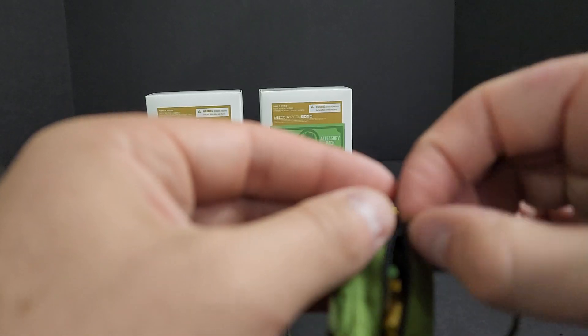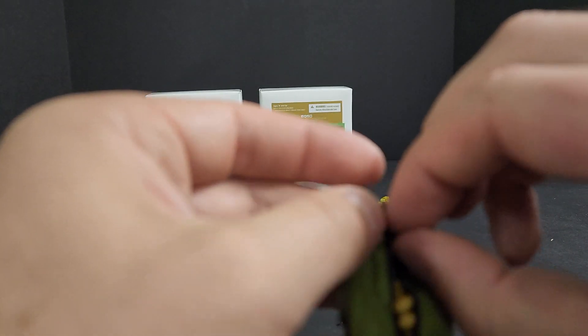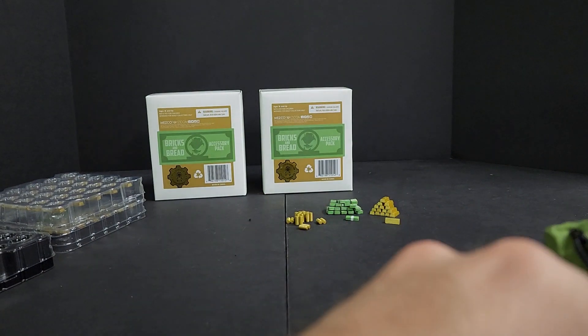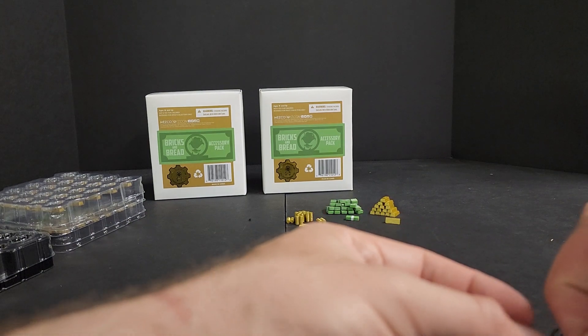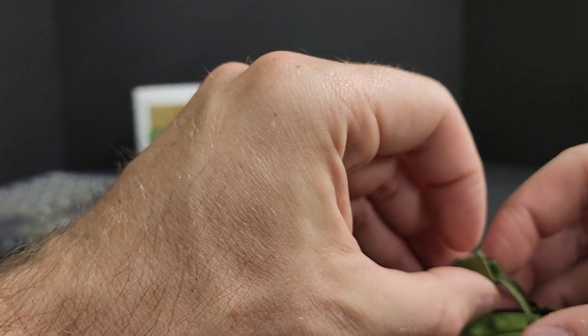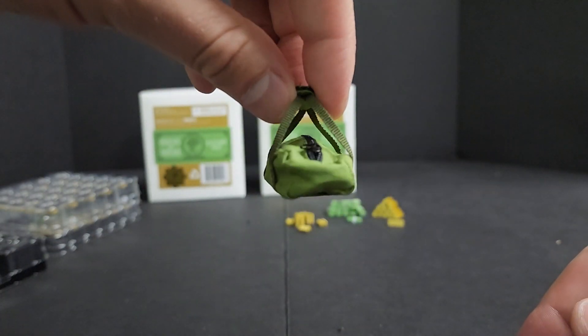Very, very fun accessory, diorama piece, set piece, display piece — whatever you want to call it. This super tiny zipper's kicking my ass though — but it zips up. And then you guys all know how bag handles work.